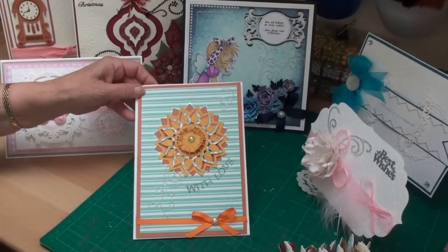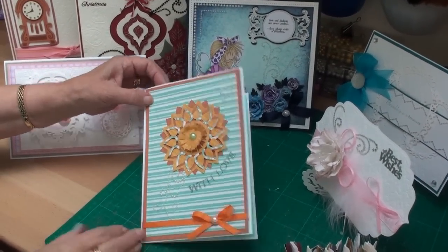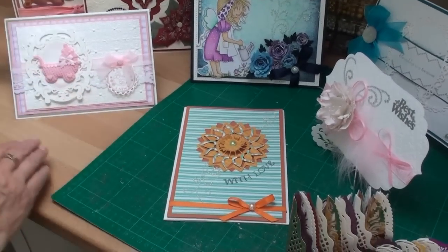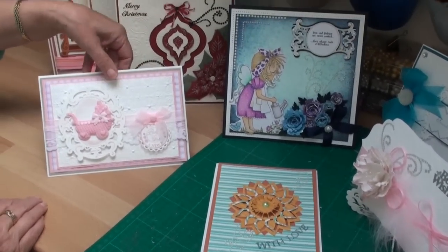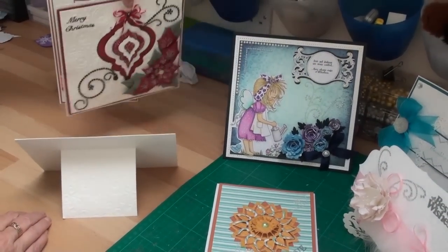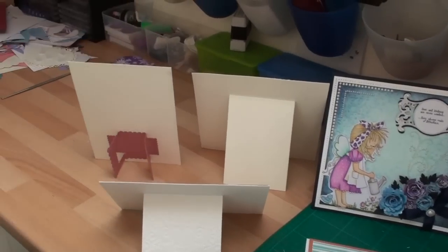Hi everybody, it's Christina from Card Making Magic. When I first started to make cards I used to add the verse inside it, but now I don't do that. I just make the card fronts and instead of adding the insert I now finish the back off with a stand. There are several different ways that you can do this and that is what I would like to share with you today.